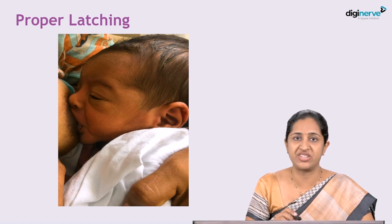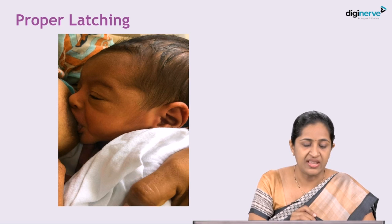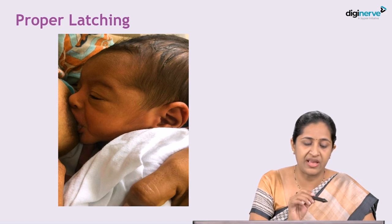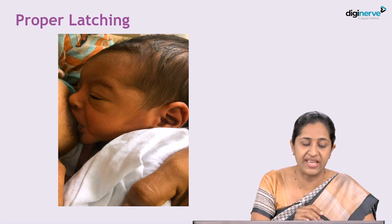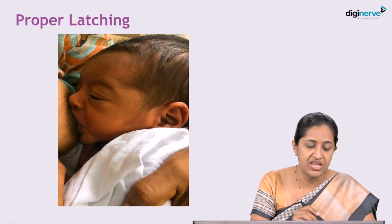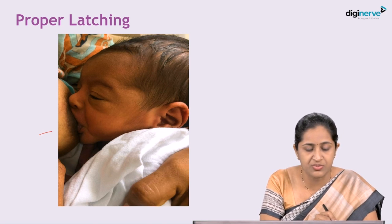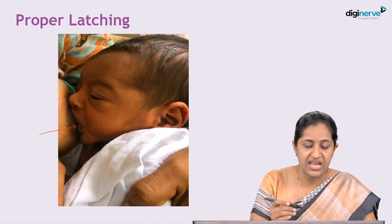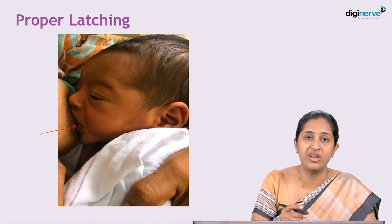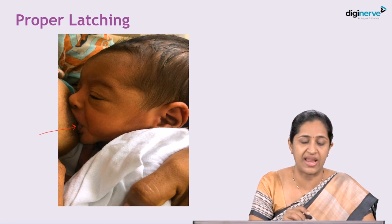This picture shows a proper latch. You can see that the whole of the nipple and part of the areola is inside the baby's mouth. You can see the lower lip of the baby is turned outward. The cheeks are full just before the swallow of the milk. This is a proper and adequate latch.